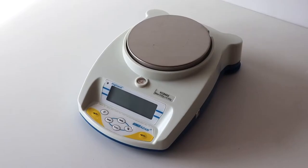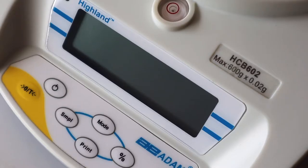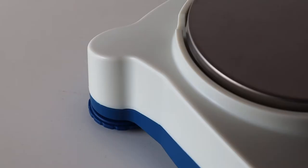This is Atom Equipment's Precision Balance, the Highland. This high-accuracy portable device is from Atom Equipment's large range of analytical and precision balances.